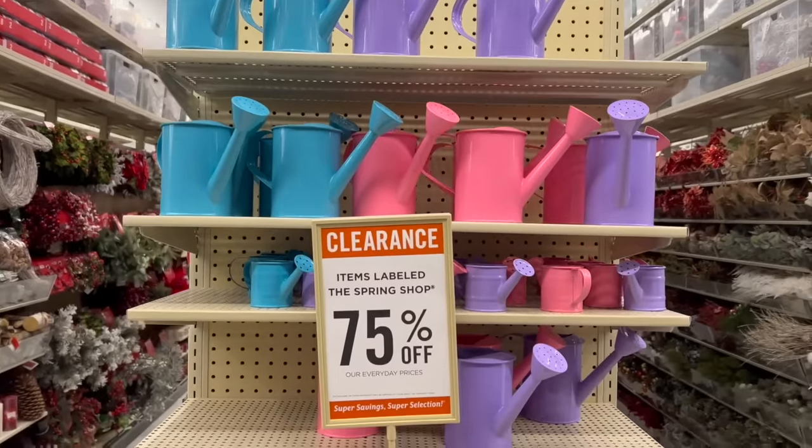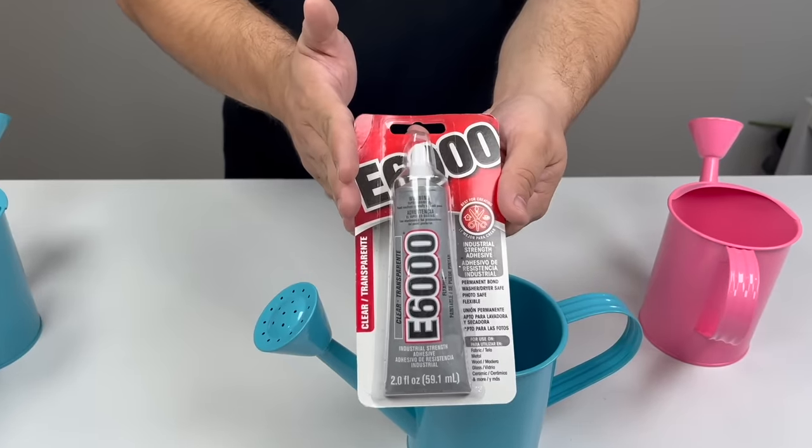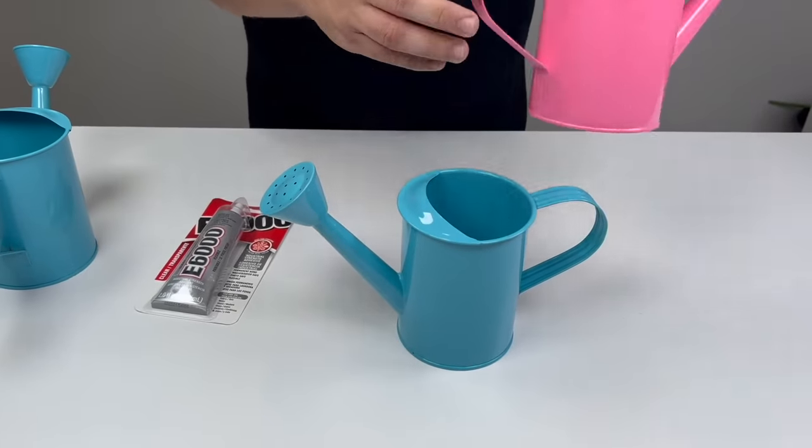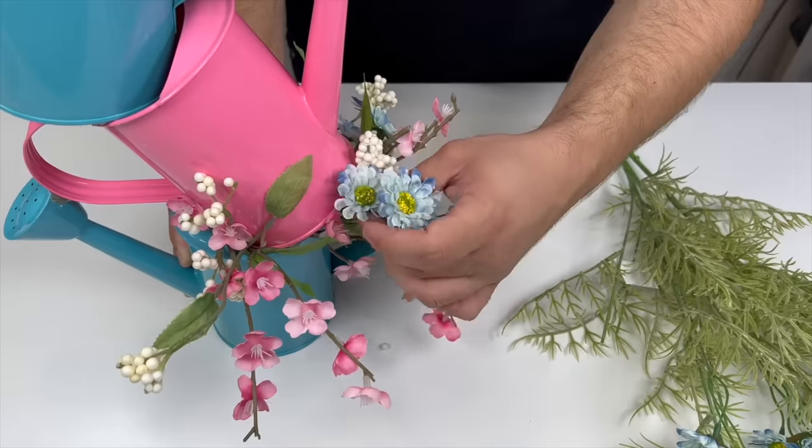I went to my local craft store and found these adorable miniature watering cans. I'm going to place a little bit of glue on wherever the metals are touching. Now we can take our flowers and begin working them in.